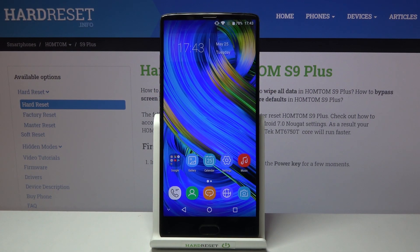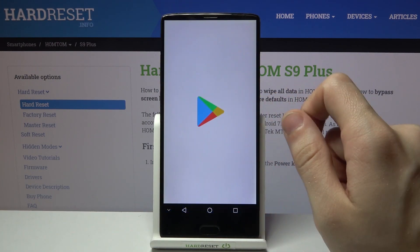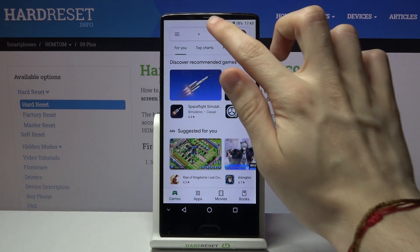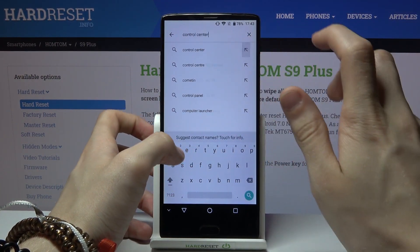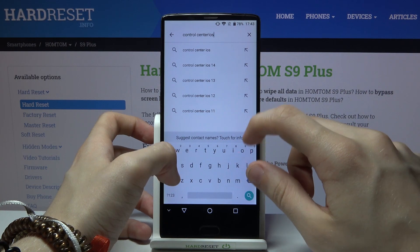Hi and welcome. I am here today with the HOMETUM S9 Plus, and I'll be showing you how to get an iOS control center. Let's go to the Google Play Store — from here we have to look for an application called Control Center iOS 14.